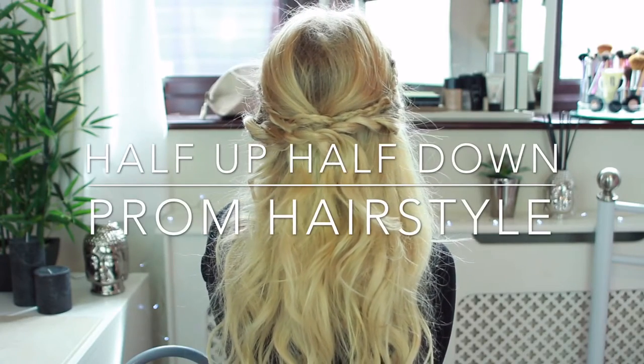Hi everybody, so today I'm going to show you how to create this really pretty prom look using your Lush hair extensions.